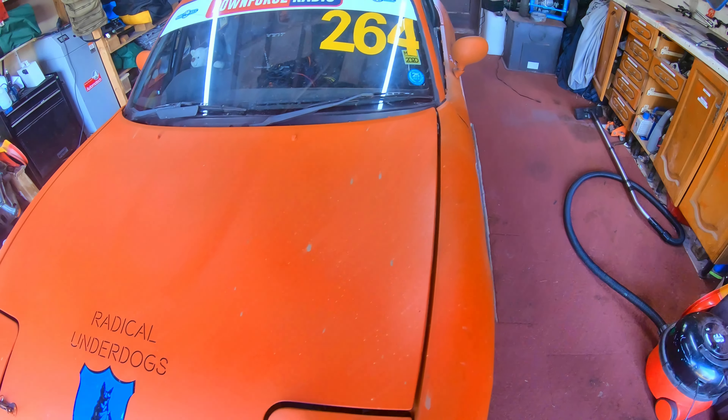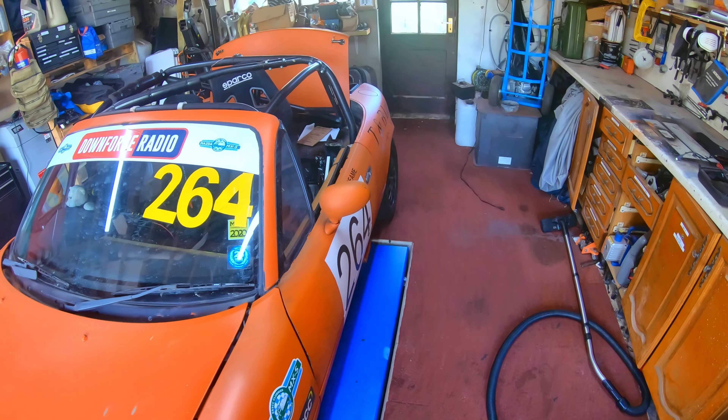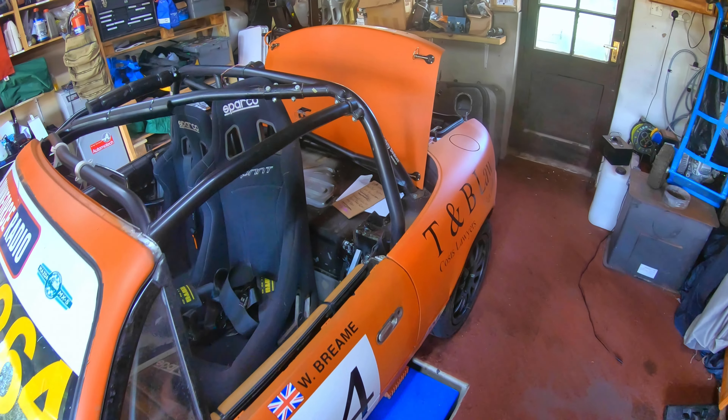Welcome to Radical Underdogs. Last time you saw this car being reshelled. It's had a race out of Brands Hatch. There are a few optional bits and pieces to do.